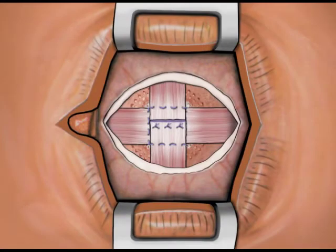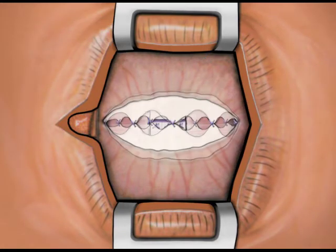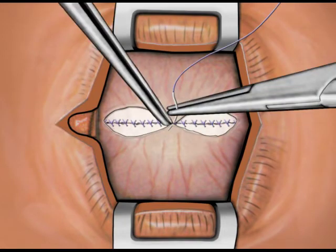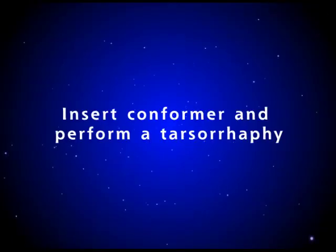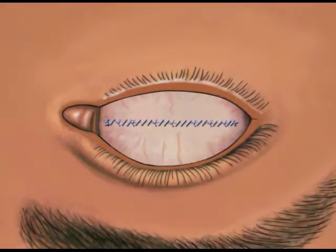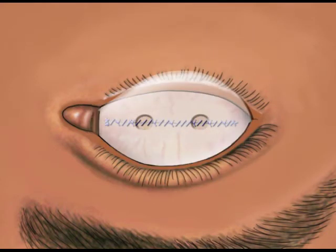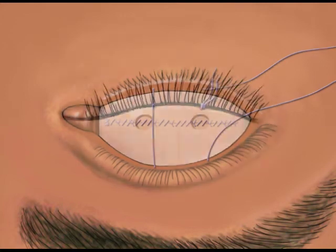Tenon's capsule is closed tightly in a separate layer using multiple interrupted 5-O Vicryl sutures. The conjunctiva is then closed in a separate layer using interrupted and running 5-O Vicryl sutures. The speculum is removed and a conformer placed into the socket. A temporary suture tarsorrhaphy is placed to prevent conjunctival prolapse.